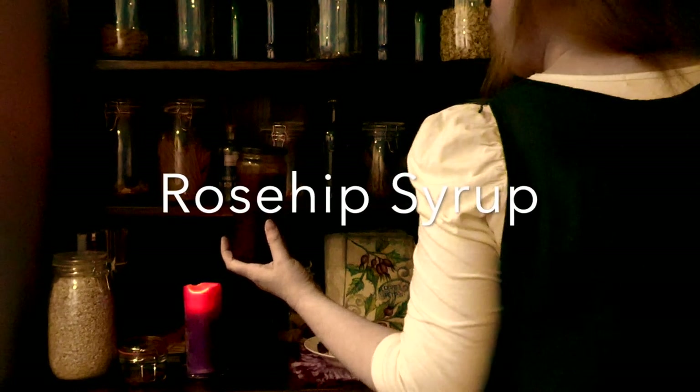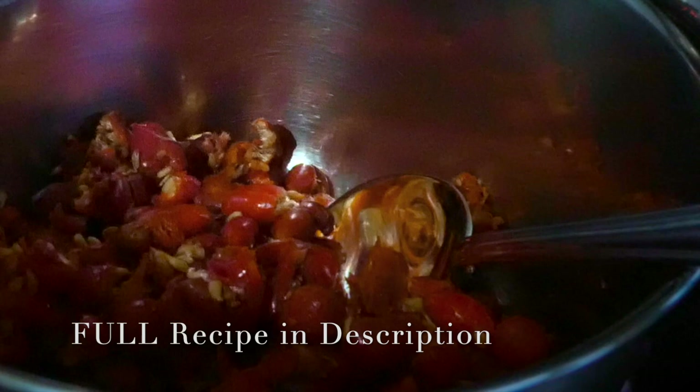This vibrant rose hip syrup is full of vitamin C. It is very sweet and thick due to the natural pectin the rose hip holds and the sugar I will be adding.